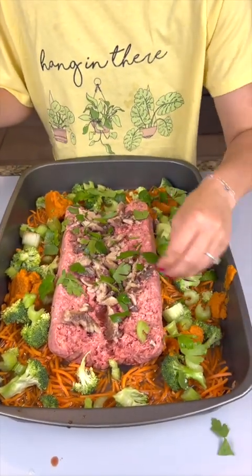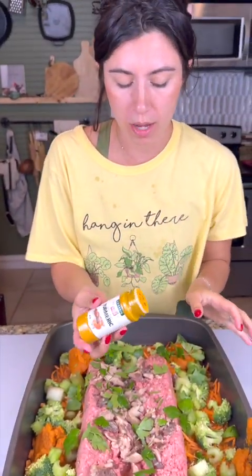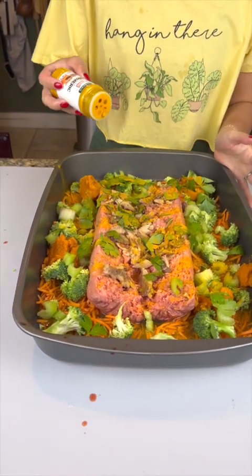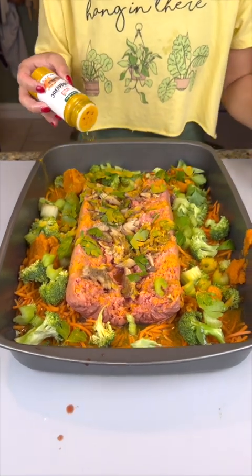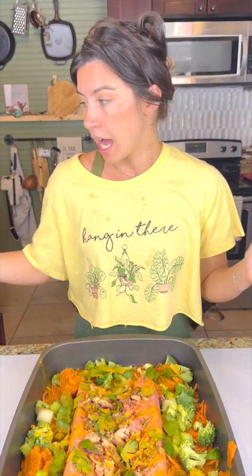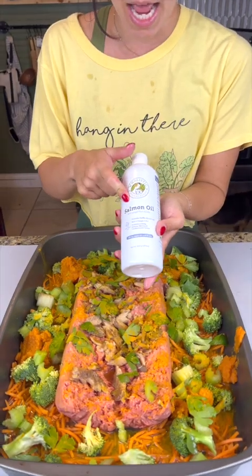We've got some turmeric and we're just going to sprinkle that right on top of everything. This is a great additive for their immune system as well as a bunch of other health benefits. I'm not a vet, but it's a great addition.